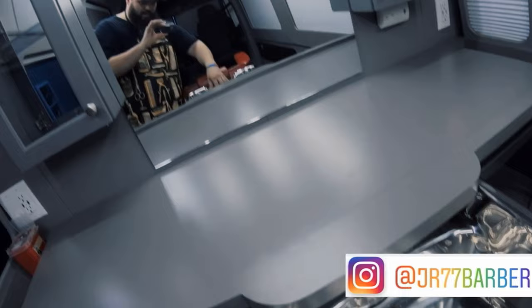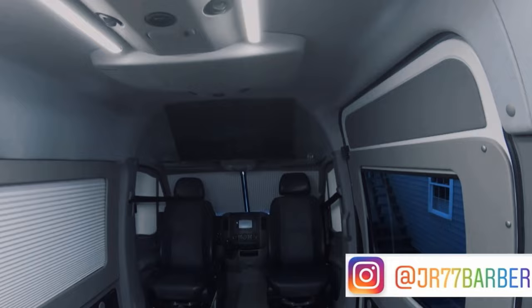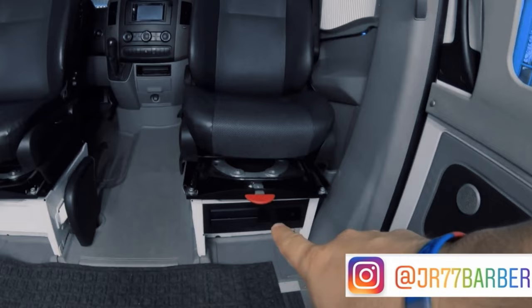The guy who built the station passed away two years ago from a brain tumor. I was lucky enough to be able to work with him on this — he was just as excited as me when I told him the idea I was trying to do. Rest in peace.